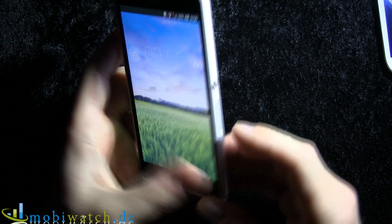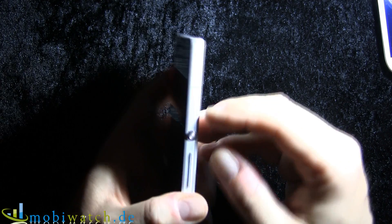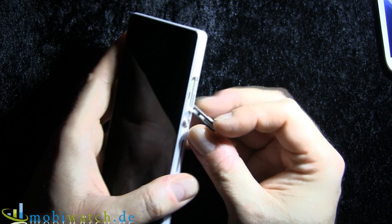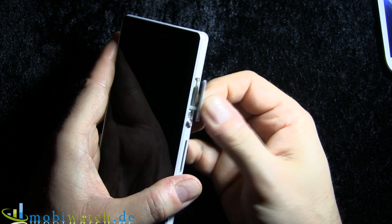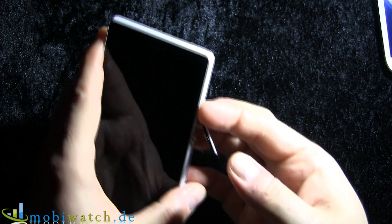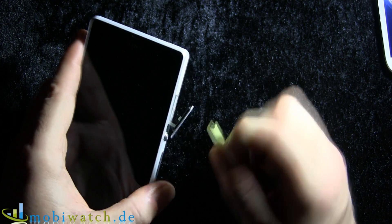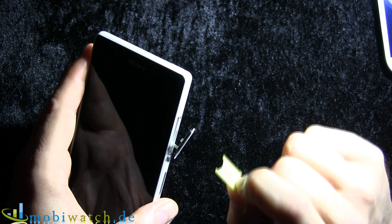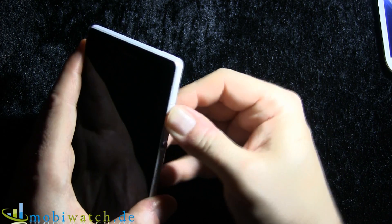Free usable storage is around 12 gigabytes. On the other side there is a slot for the micro SIM. As you can see, it's all sealed with rubber, so you have to make sure you close it carefully. The slot is a little bit tricky — it's plastic and a little bit rubbery. The micro SD card goes in this way.